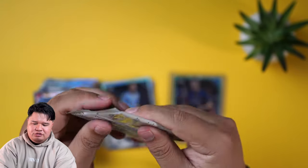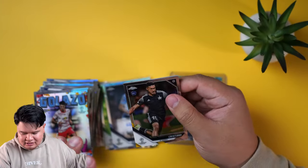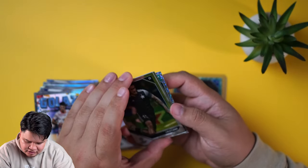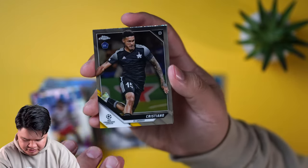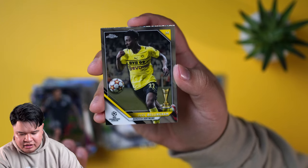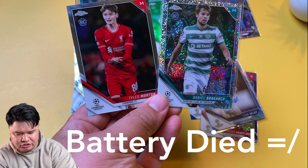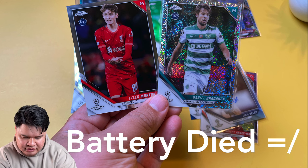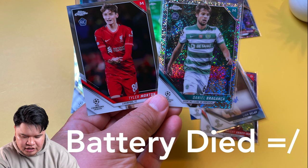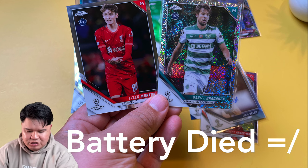Last pack magic — we'll give a little rub. Let's see what we get. A little sparkle card, a little green midfielder — I don't even know what that would be. Jude Bellingham all-star rookie. And rookie Braganca from Portugal, Sporting Club.